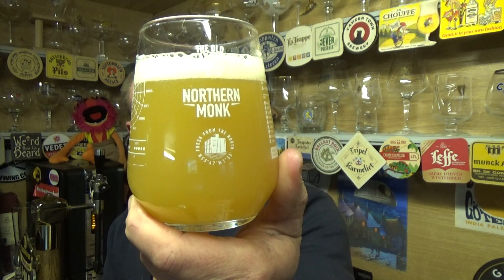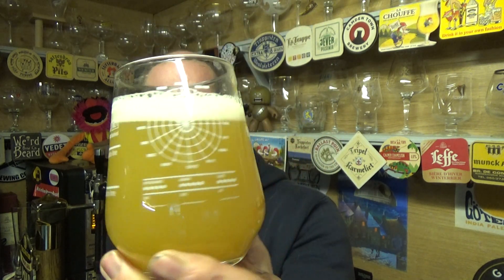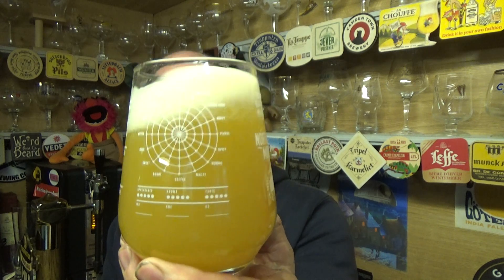Beer in the glass then — yeah, nice hazy sort of lemony orange looking IPA, nothing getting through it, a nice dusting of white froth on the top. Doesn't look like a lot of carbonation in there.